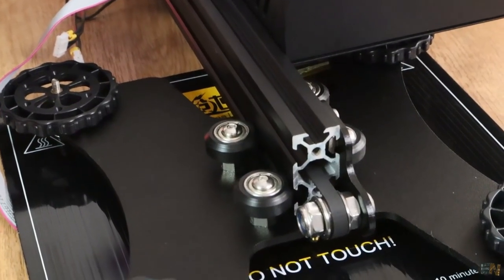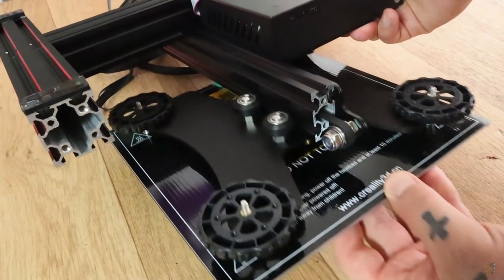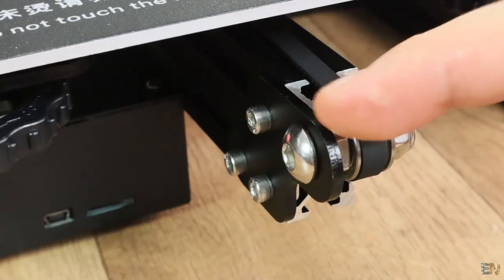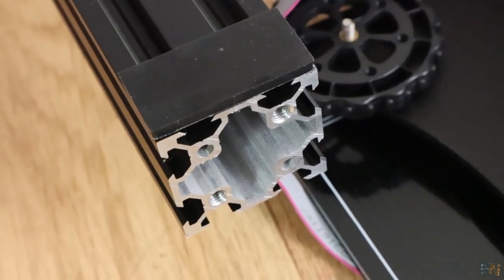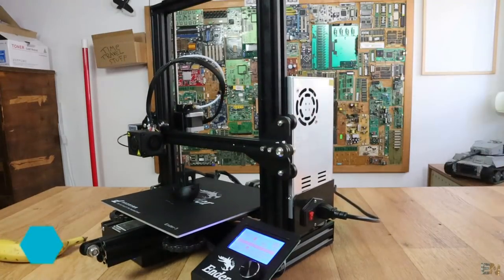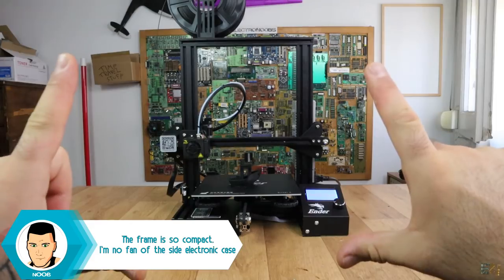The rest of the parts are the same as the Creality CR10 model: nice V-shape rollers for all the axes for very smooth movement and less noise, NEMA 17 step motors, metal brackets, and these large squared metal bars for the bottom frame. The power supply is mounted on the side of the frame, screwed directly onto it, so we have no external components — the space this printer needs is exactly the printer's size.